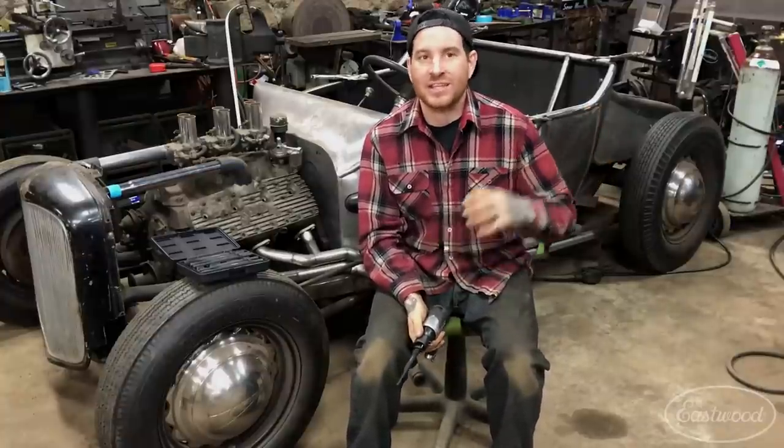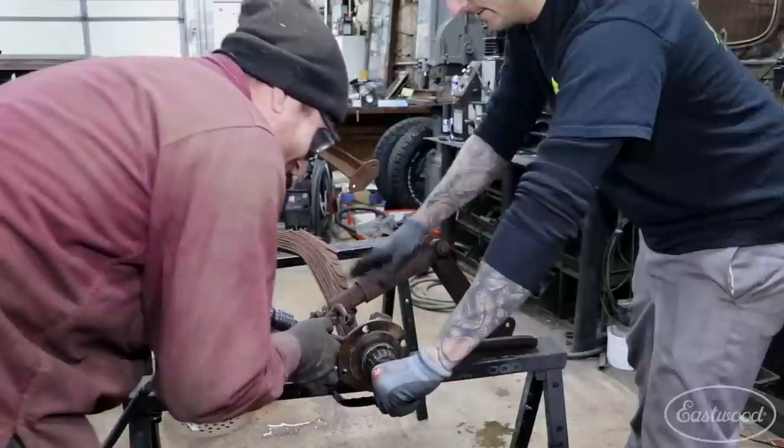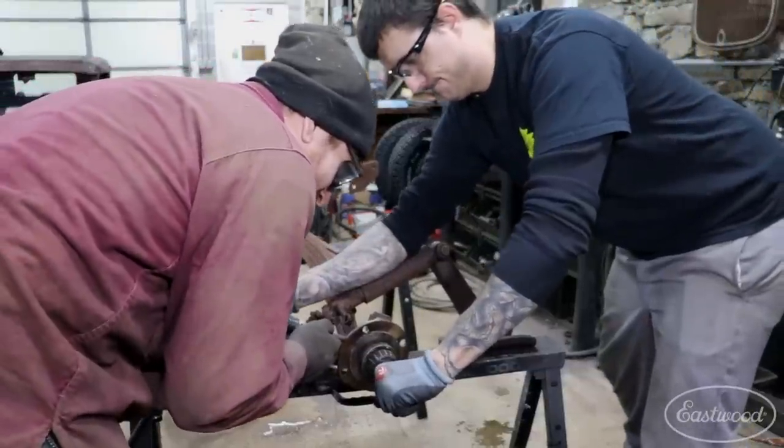It will save me from when I normally would swing a hammer — you always end up missing, damaging the threads, and a lot of times it will wreck the hardware. So by using this to knock out stuck bolts, it's really helpful.